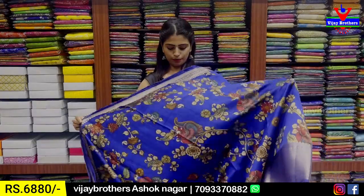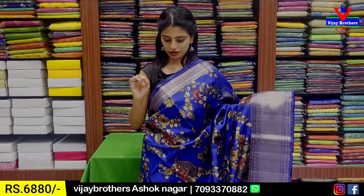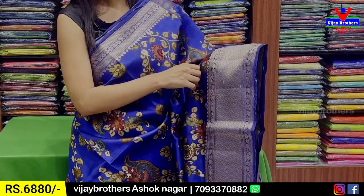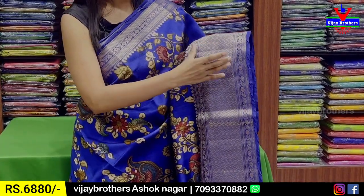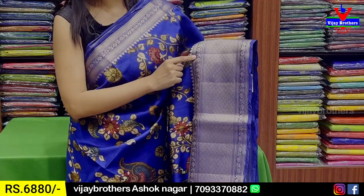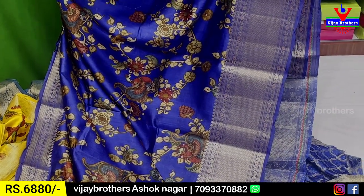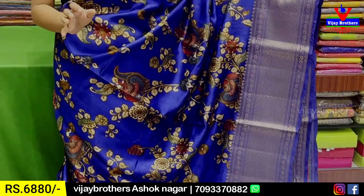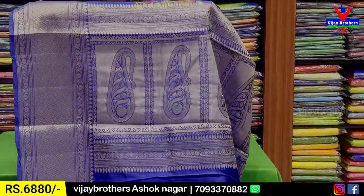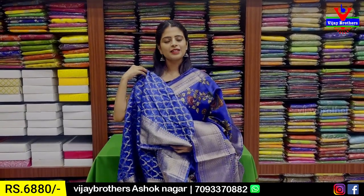The next combination is royal blue. If you choose the border, it's around 3 inches — golden zari weaving with floral and creeper. Both sides are cut and simple drop style. There is a diamond one layer and 4 inch border on both sides in floral pattern. The design includes peacocks, florals and creepers — very subtle. The blouse is the same weaving pattern. Same price, 6,880.